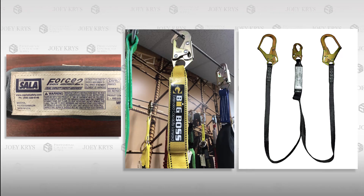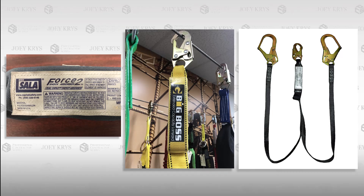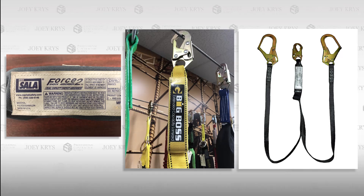These 12-foot freefall energy absorbers are also the same shock packs used by manufacturers for workers that weigh more than 310 pounds.